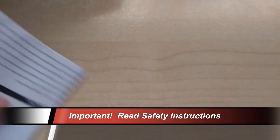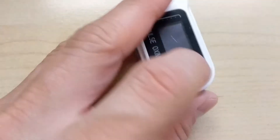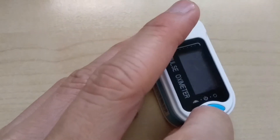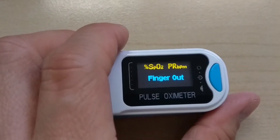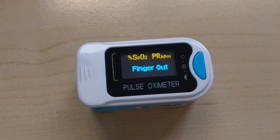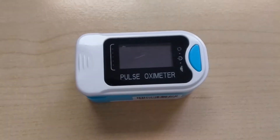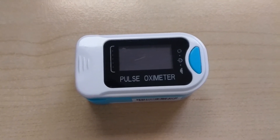Having said that, let's put that away and actually do a test. First, you can power it on by pushing the blue button. It tells you the version number and it detects that your finger is out. This model is very aggressive at saving power given that it only uses two AAA batteries, so it powers down whenever it thinks you're not using it.